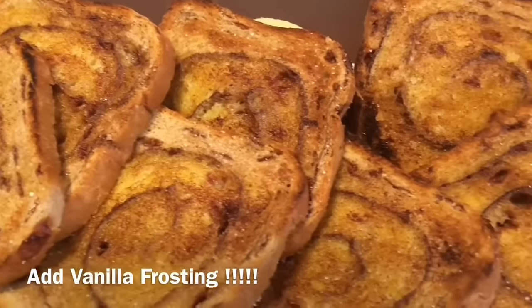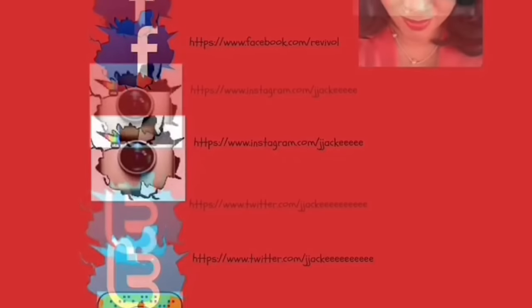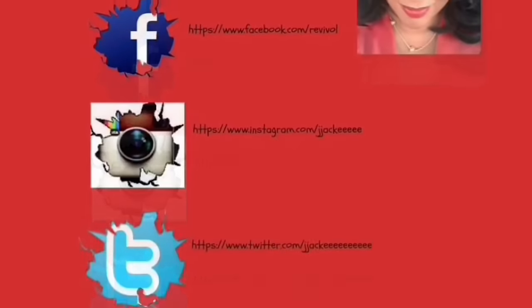It's soft and warm with that melted butter, cinnamon, and sugar. Oh my god, it tastes just like a cinnamon roll! See you in the next video, thanks for watching.